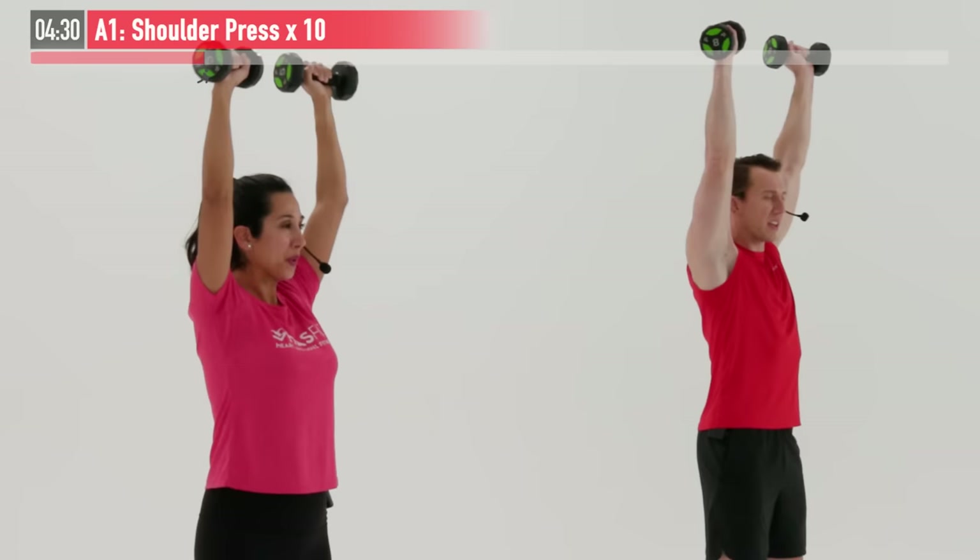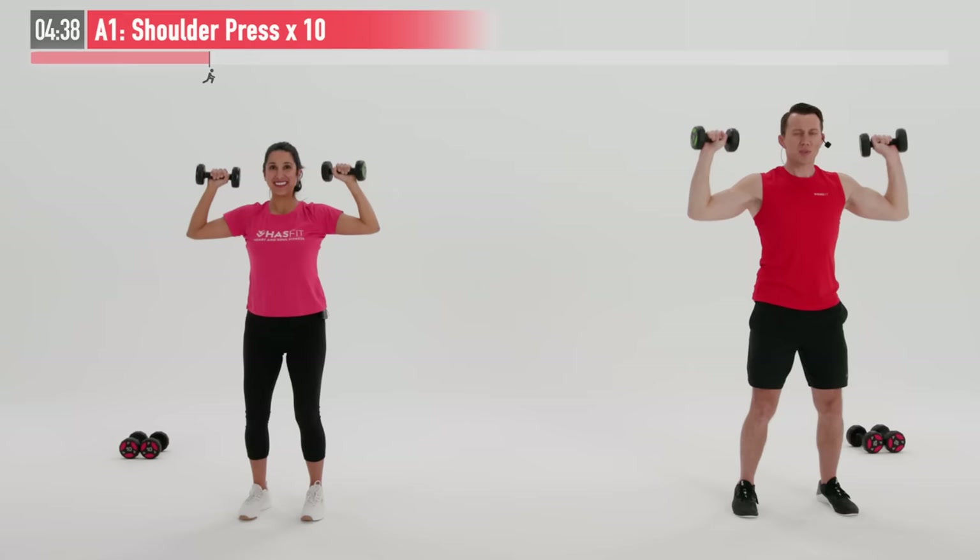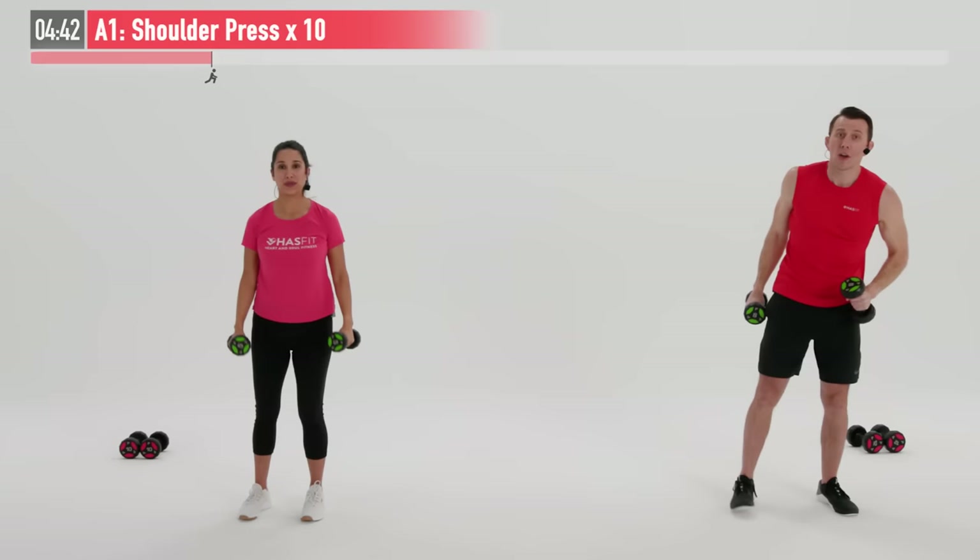We're going to focus on our breathing throughout today's routine. We have three more reps. Nice and under control, especially on the way down — don't rush it. Last one, and 10. Very good.